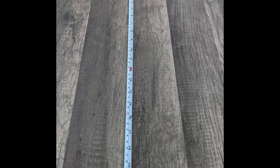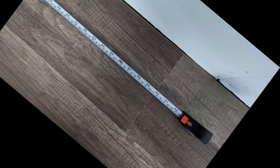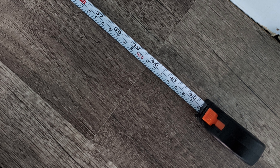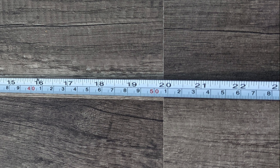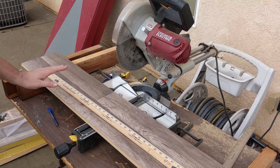The next step is to measure the length that you need to fill up your space. In my case, two vinyl planks end to end will fit as long as I cut off 19.5 centimeters from one of them. So I know I need to cut off 19.5 centimeters.